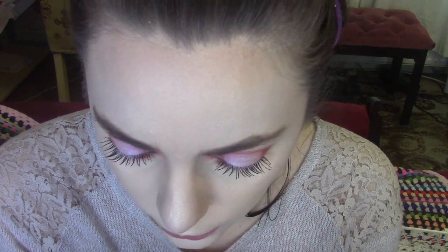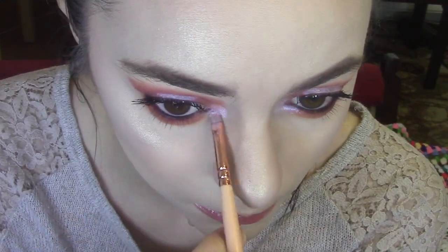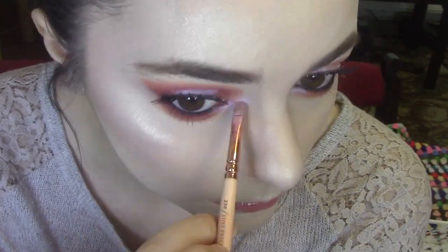I'm going to go back to the Dazzle Dust and just pop this in my inner corner. And I'm going to go back in with the Lash Primer and the Feature Length Mascara on my bottom lashes.